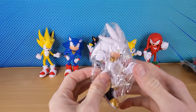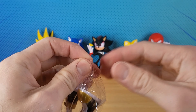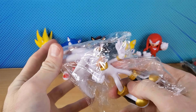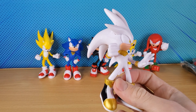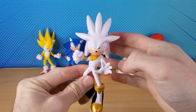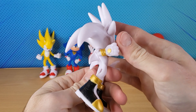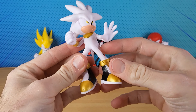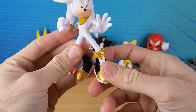For some reason they included Silver the Hedgehog. Is that some kind of spoiler? Is Silver the Hedgehog in Sonic Movie 3? I don't know. Sometimes these fake companies just randomly throw in figures — they don't even know what they're doing. Silver with gold boots.